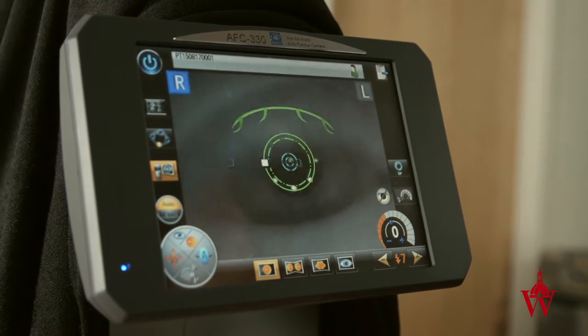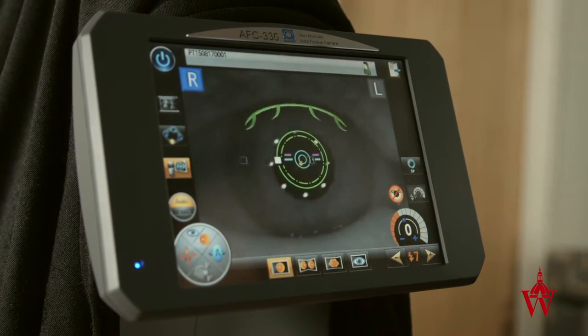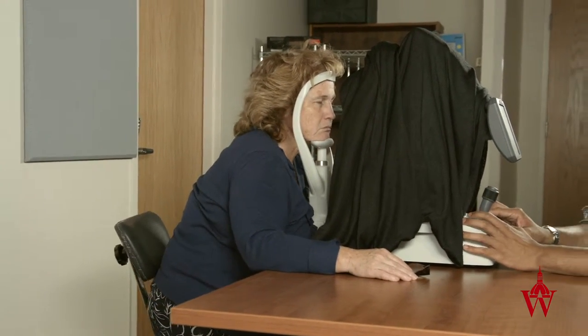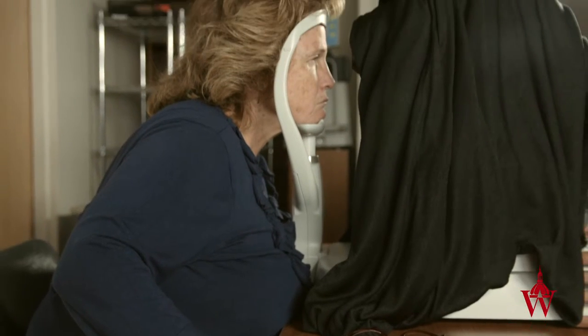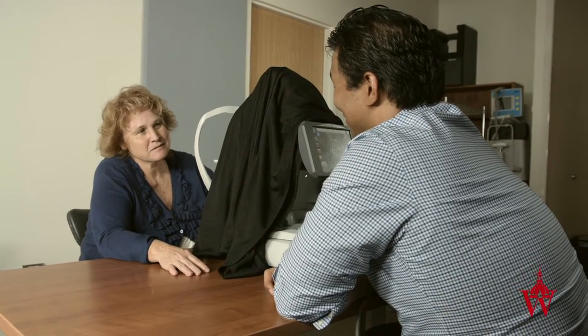If the patient has difficulty focusing, instruct them to look directly at the green light with both eyes. If the camera still will not take the picture, ask for help. If the patient cannot sit still, instruct them to steady themselves on the table and press their head firmly against the head rest, and explain that if they are moving the camera cannot focus and get a good picture. If the patient gets irritated with multiple attempts, apologize for the delay, explain the issue, and ask if they want to take a break before trying again.